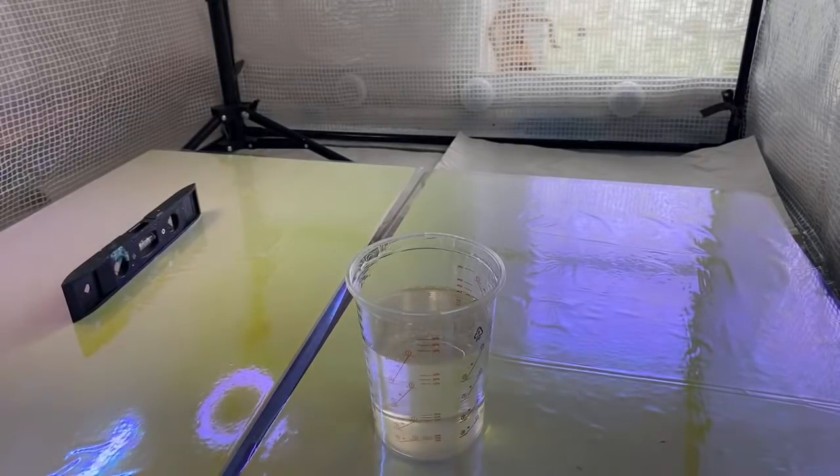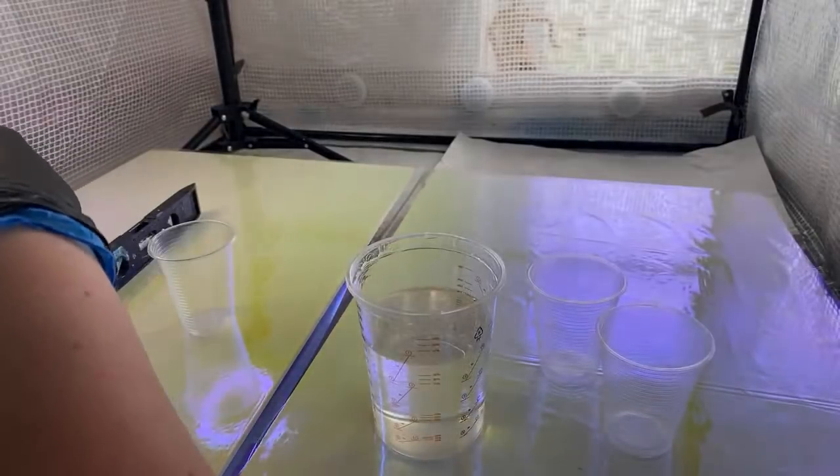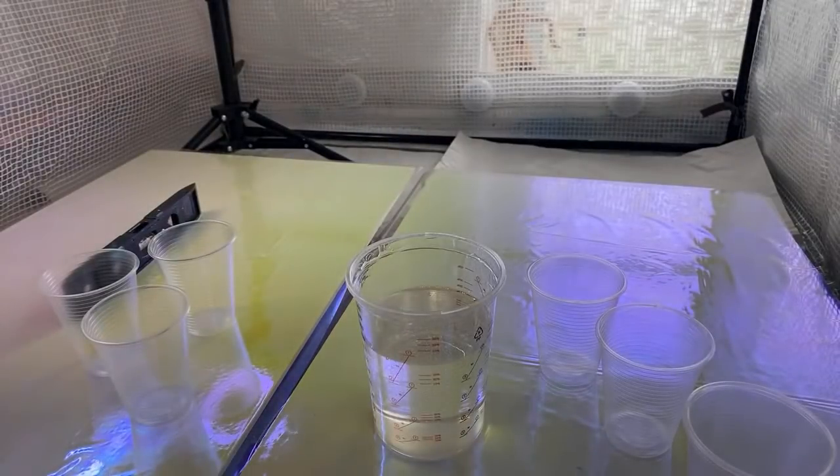I need to put my hair up before it falls in the resin. For the purpose of this live I don't have a respirator on — I would recommend you do wear one. This is why I'm only committing to doing this for a week, because I want to protect my lungs. I'm tying my plaits up on top of my head — I look like a very old version of Princess Leia.